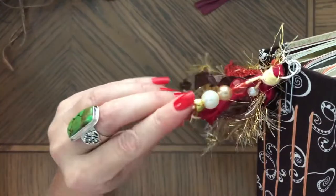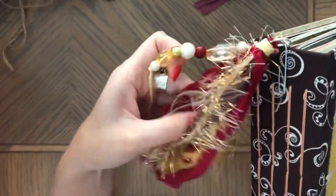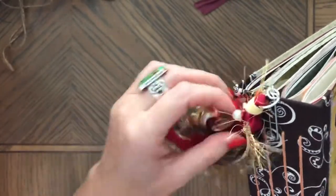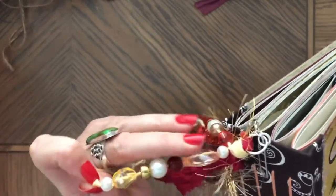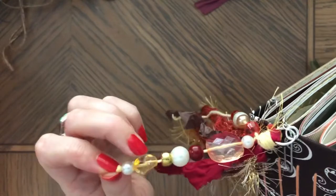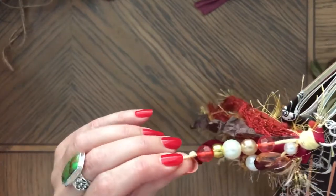There are beads on the tassel. This tassel is yellow and red colors with some browns. You can see the kind of clear brown beads, then there's yellow, some reds, pearls, and stuff. That's the tassel.